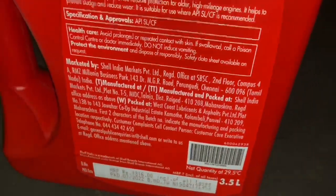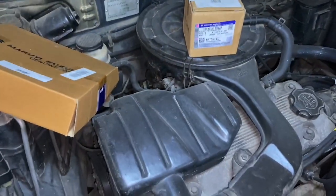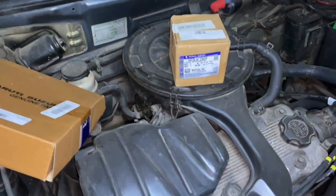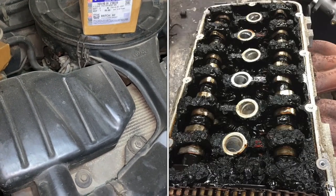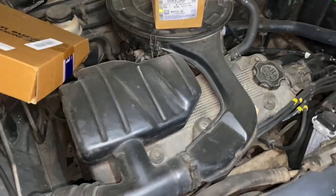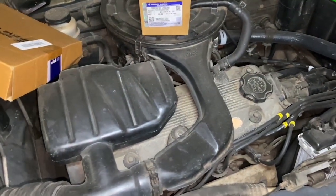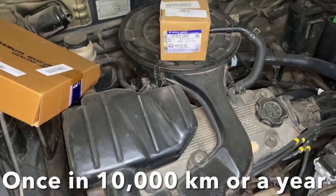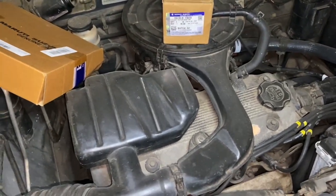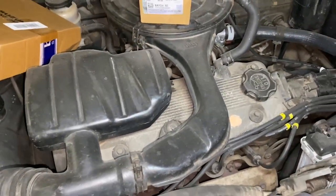You're going to need approximately 3.3 liters, including changing the oil filter. Engine oil must be replaced at the intervals recommended by the manufacturer as given in the owner's manual, otherwise the oil inside will become like cold tar which will ultimately affect the performance of the engine. You must therefore change the engine oil once every 10,000 kilometers, or if your car is not being driven much, at least once a year.